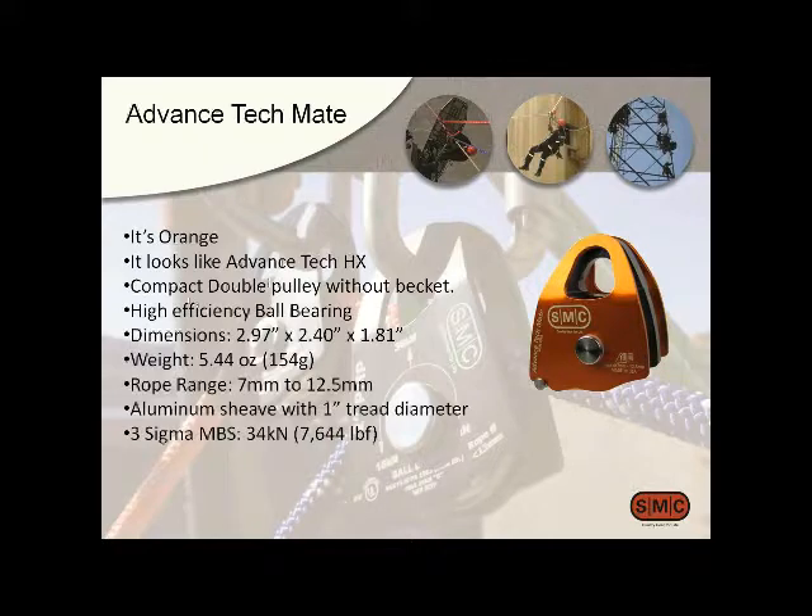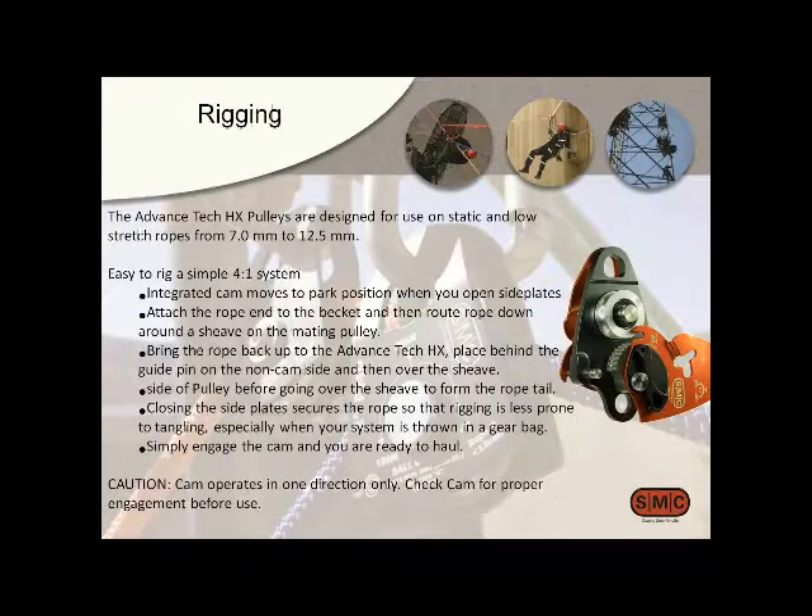The Tech Mate is made to be a companion to the Advanced Tech HX. It's pretty tiny, orange, and looks similar to the other pulley. It also has a high-efficiency ball bearing. It doesn't have a becket because the other pulley does, which allows you to create even smaller systems. It's under three inches long. We also have pins across ours to actually hold the gear in place, and we'll show how that works in a rigging video.